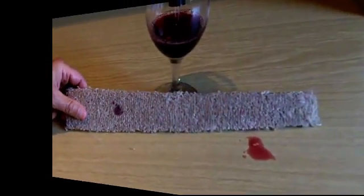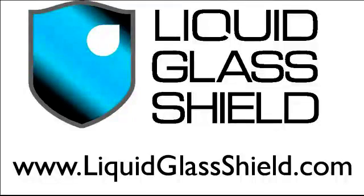Now you have a much better idea of what we mean by a protective coating when we're talking about Liquid Glass Shield. For more information, please go to our website at www.liquidglassshield.com.